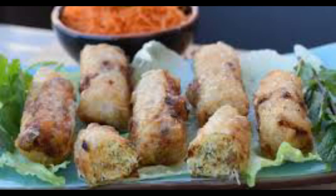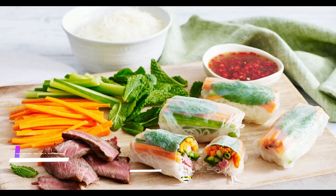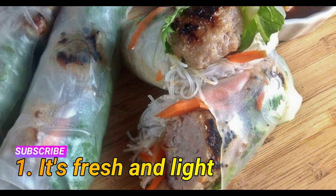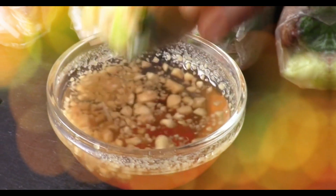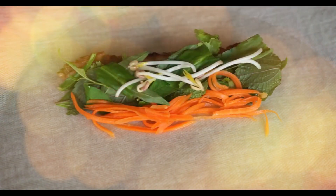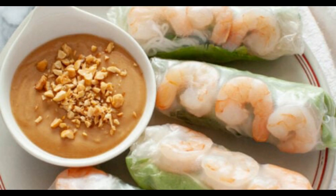They are the perfect summer dish, especially on busy weeknights. Reason one: it's fresh and light. Vietnamese summer rolls, also known as salad rolls, rice paper rolls, or spring rolls, are similar to traditional spring rolls except that they are not fried. Rice wrappers are stuffed with vermicelli noodles, protein, vegetables, and fresh herbs and rolled up.